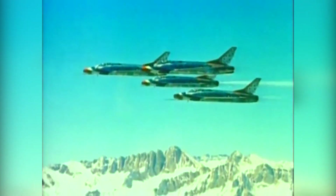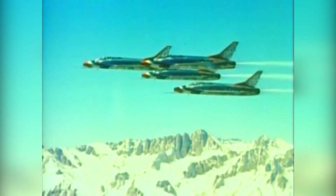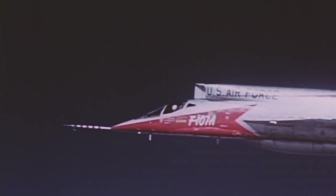Interestingly, the F-107 actually began its life as a variant of the F-100 and was initially designated the F-100B. However, as requirements and design features changed, the aircraft was given the all-new designation F-107. One of the key design changes made to the F-107, and what led to its unique appearance, was the position of the air intakes.